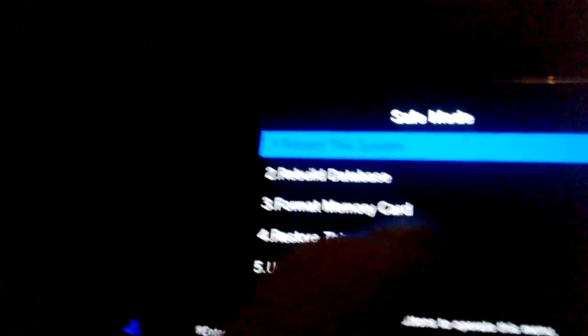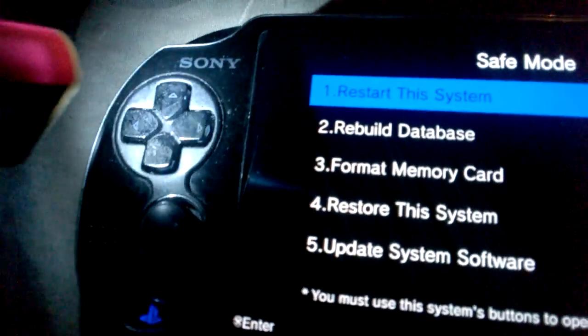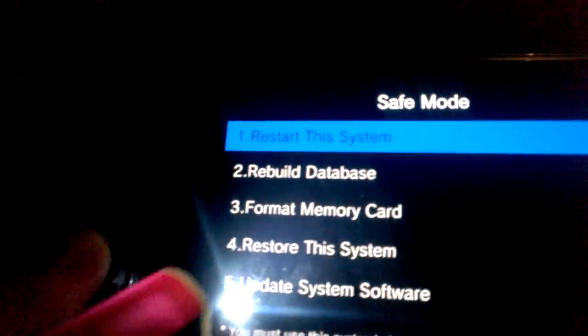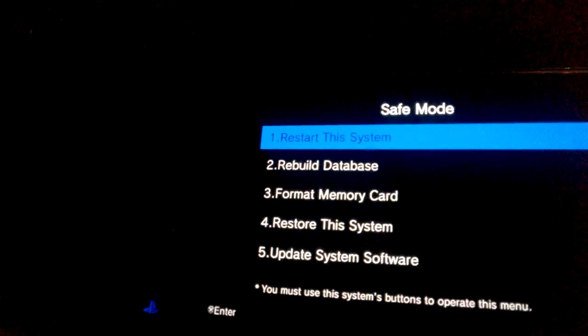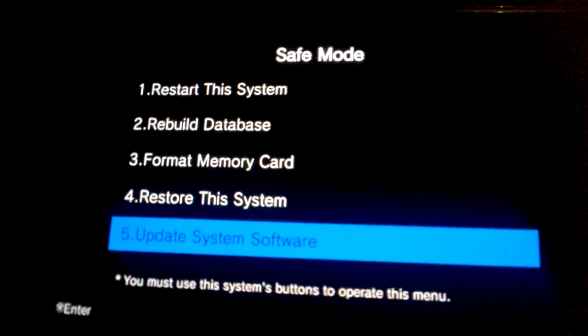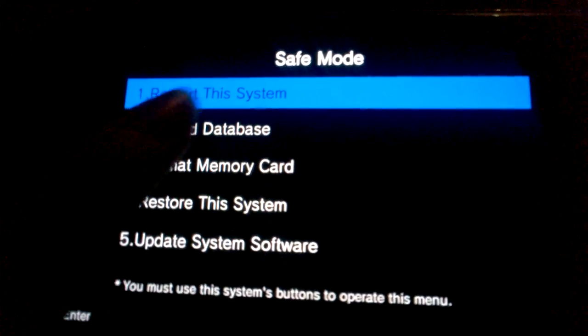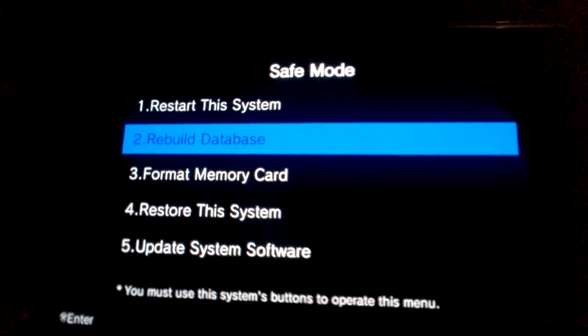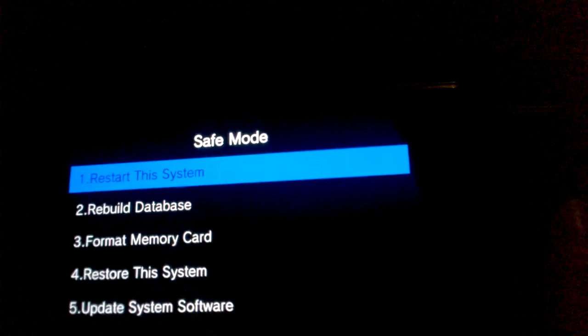In Safe Mode you can't use the touch screen or the joystick — you gotta use the D-pad right here. Basically what you do to fix the Blue Light of Death: you go to 'Rebuild Database' if you want, or you can just go to 'Restart This System', press X, and then it should shut itself off and turn back on.